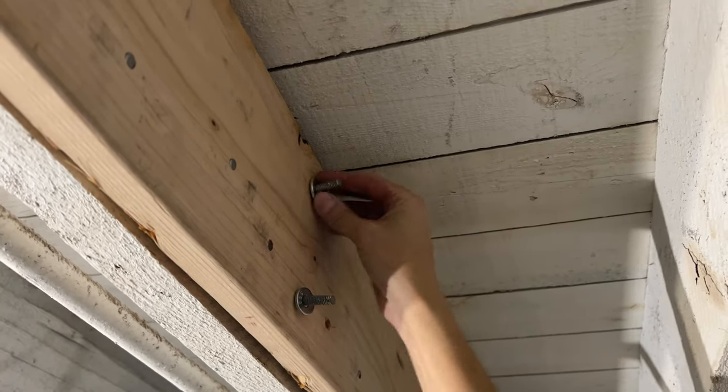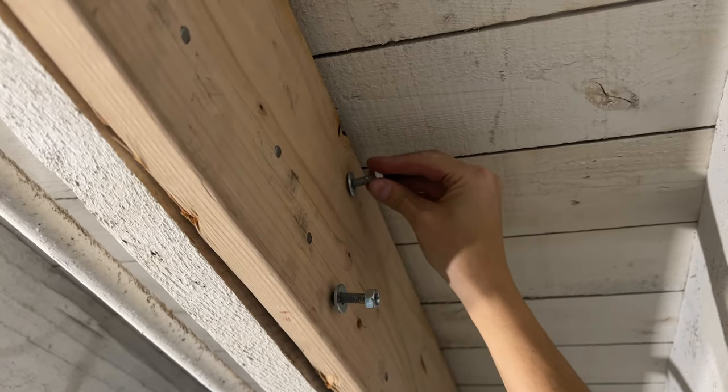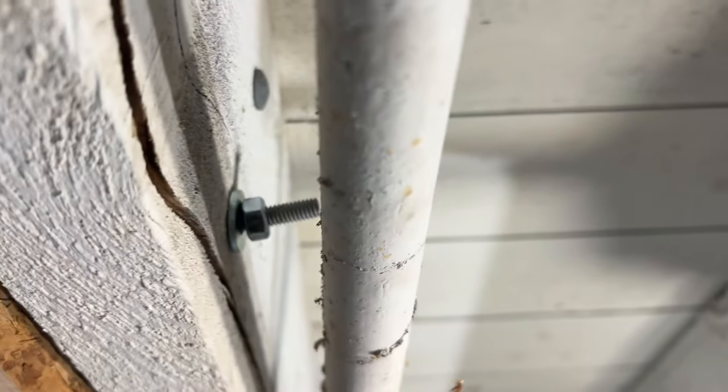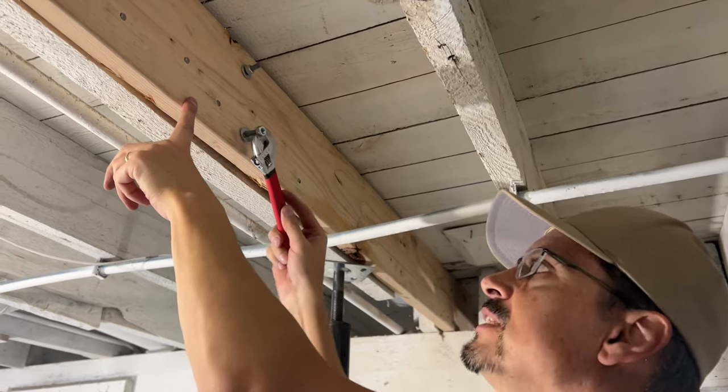Definitely use washers first, and the nut. So we're using 4 through bolts. Go ahead and tighten everything up.